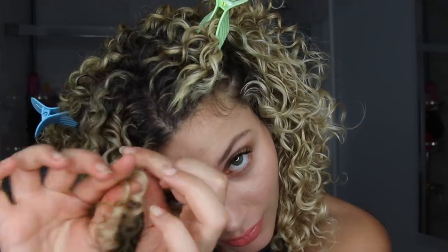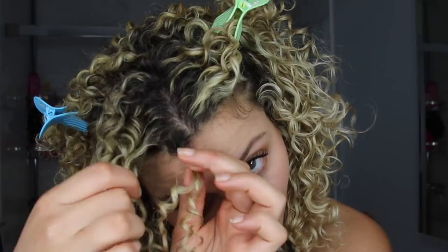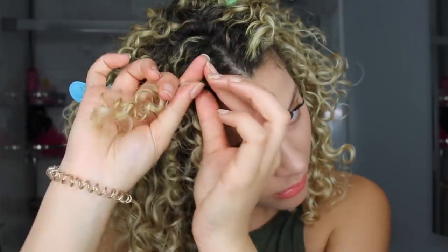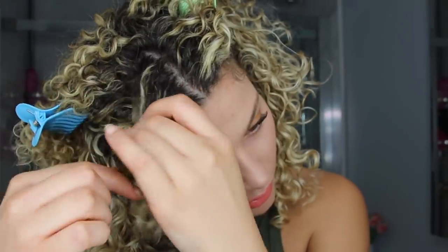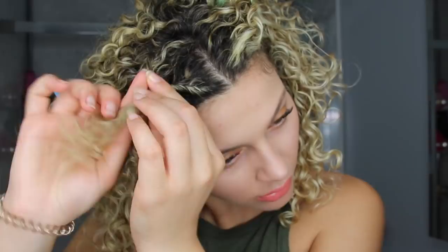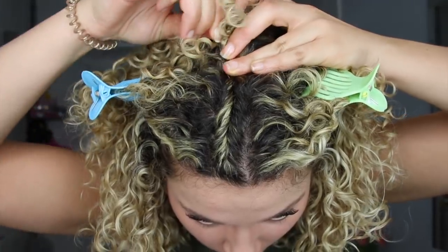I'm going to get up close and personal and show you exactly what I'm doing. I'm taking the very beginning of it and I'm just twisting away. With this hand I'll add a little bit more and I'll keep twisting away. Think of it as almost like a French braid, how you're adding sections into the braid as you go because it's attached to the scalp — but you're not using a bunch of different strands that are going to confuse you. It's really the main strand and then pieces that you're adding into it. Once you reach the top, stick a pin in it, into the twist.